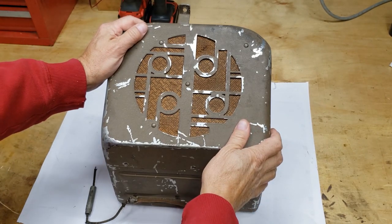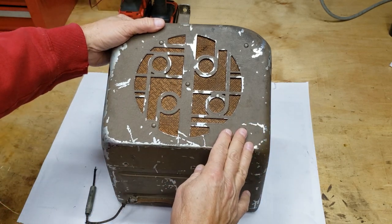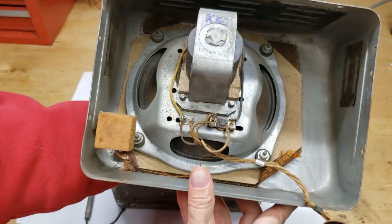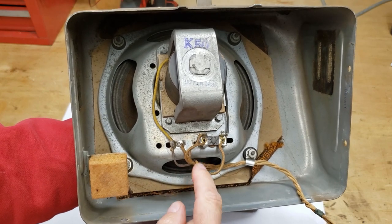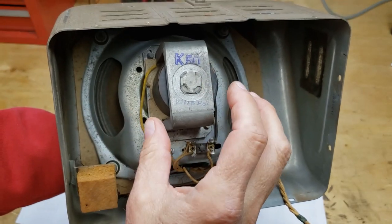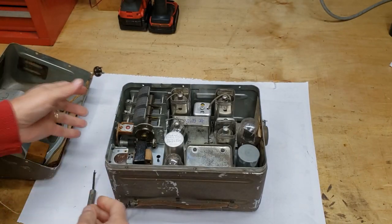Now that we have the Bluetooth amplifier working, set up, and tested, we go on to the actual radio speaker itself. I've already taken the screws out. I'm going to show you what's inside. I've already disconnected the speaker wire — it has four wires because it has two basic speakers: one big main speaker and then two small wires that run to a smaller speaker inside. This Bluetooth amplifier is not going to be able to power this — it's just too big a speaker to run.